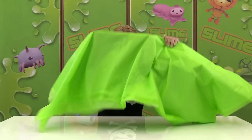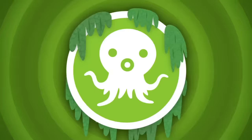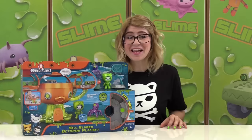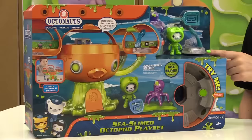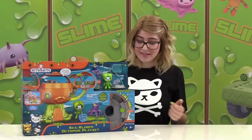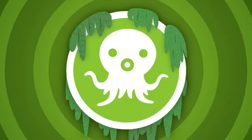it's time to reveal the latest Octonauts toy that has been super slimed. And it is the slimed octopod. Wow, shivery slimers! This octopod has been specially designed for undersea slime missions. It is even equipped with a slime launcher, lights, and sounds. Oh man, this playset is sure to provide super slimy adventures for all. It's time to slime!